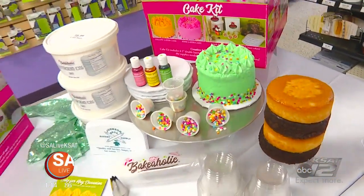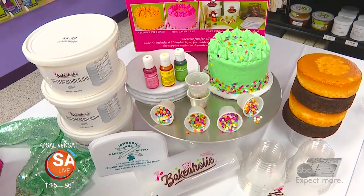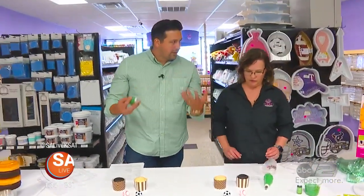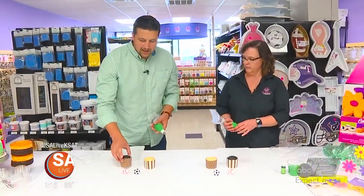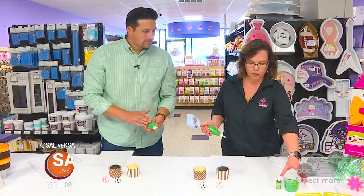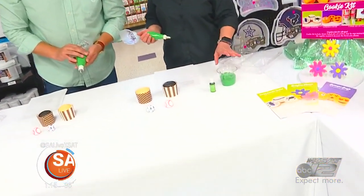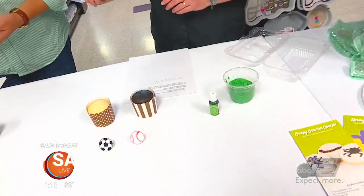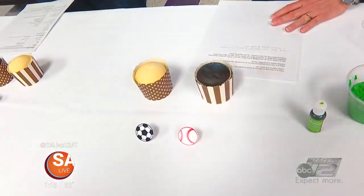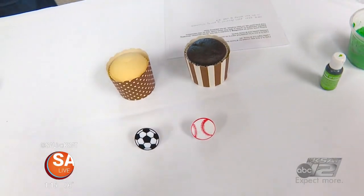That's correct. You're saying team building and all these other activities that this would be perfect for. So you have the cupcakes — does the icing come with it too? It does. You'll get the white icing, a cup, and your color so you can color your icing. You'll also get the coupler and the tip, the cupcakes, the decorations to go on the cupcake, and complete step-by-step instructions. So you get it all.